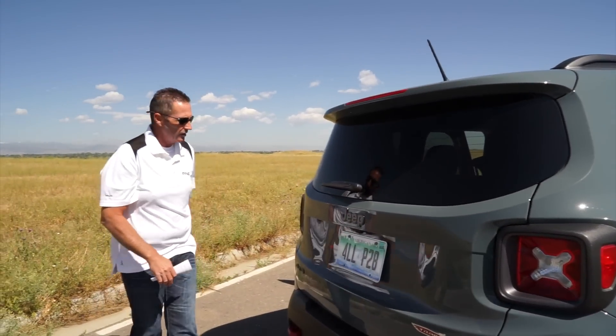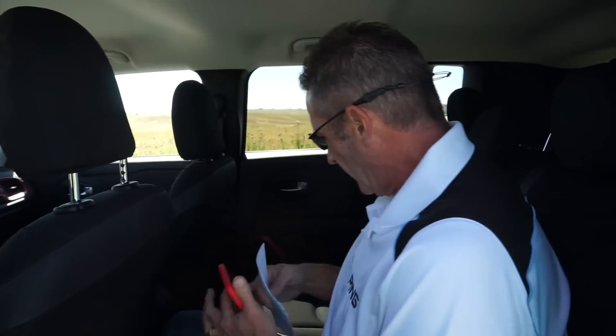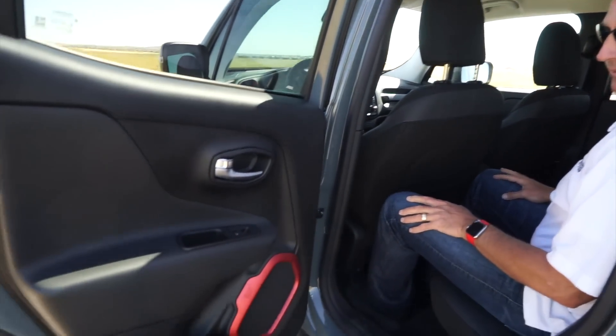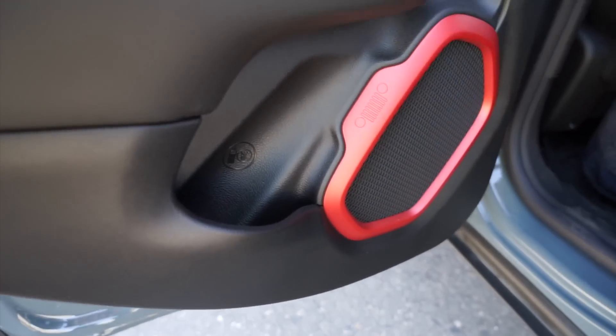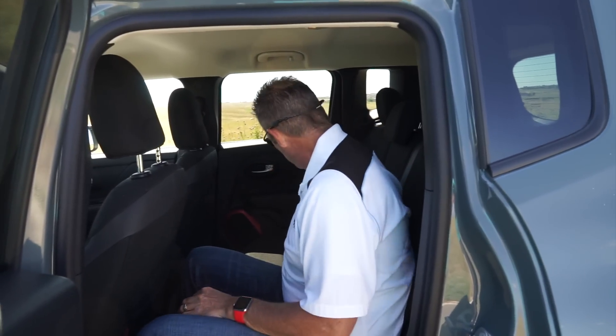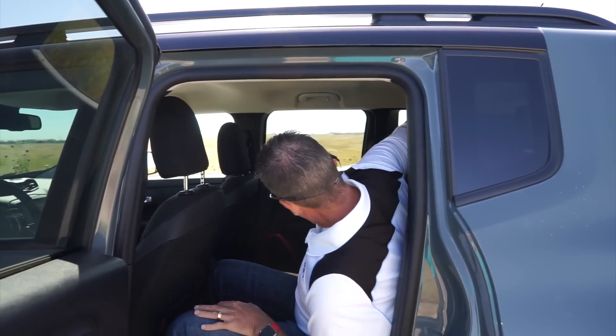Climbing into the back seat — the seat is set for about a five-foot-ten person and I've got plenty of room. It's a very comfortable back seat with tons of headroom — I've got another eight or nine inches between me and the roof. The apportionments throughout the side panel are nice, and with the console folded down it's actually pretty comfortable back here. No complaints on back seat space.